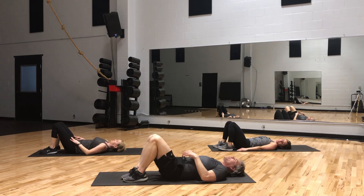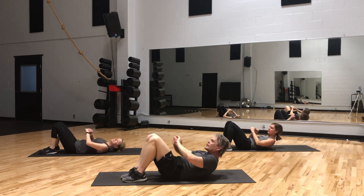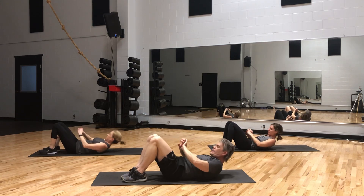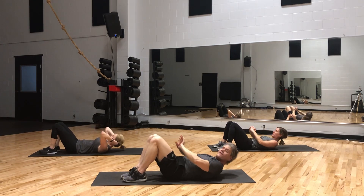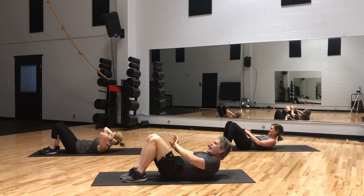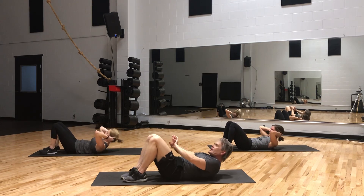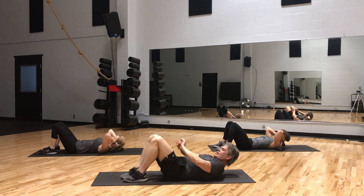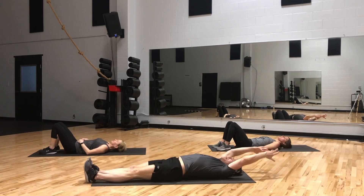Let's do the basic all-American crunch. We're going to keep our back nice and flat — no little holes down there — and our shoulders come up and then back down. Here we go, 50 crunches total. Keep squeezing. Down. Take a breath — inhale big, exhale out.